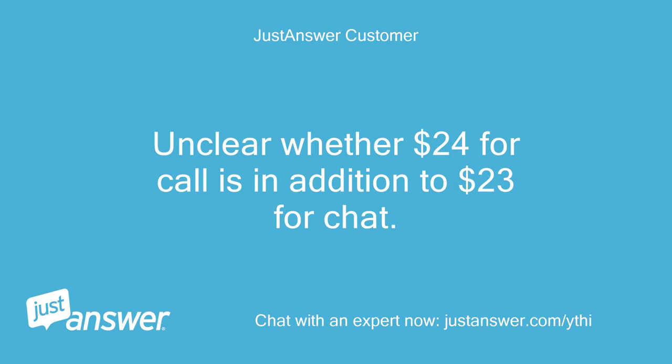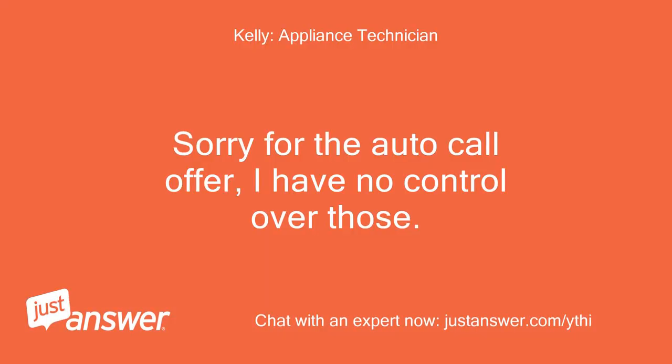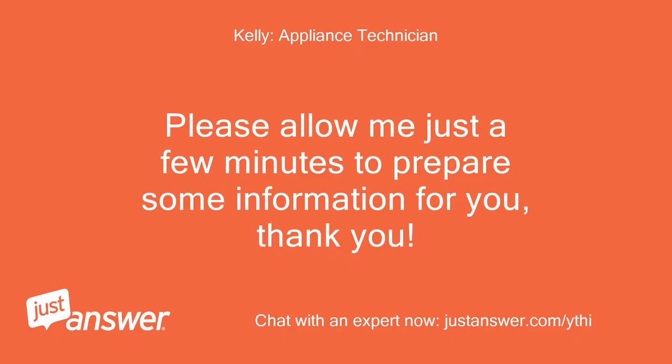Unclear whether $24 for call is in addition to $23 for chat. This whole service is clunky but I got the answer I needed. Sorry for the auto-call offer, I have no control over those. MBWB 850U1. Please allow me just a few minutes to prepare some information for you, thank you.